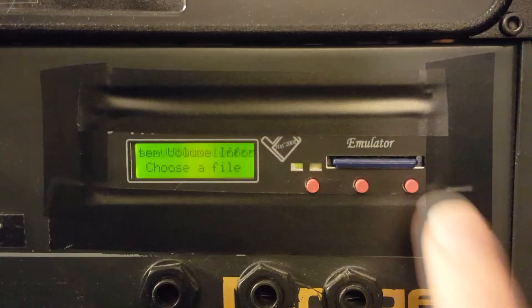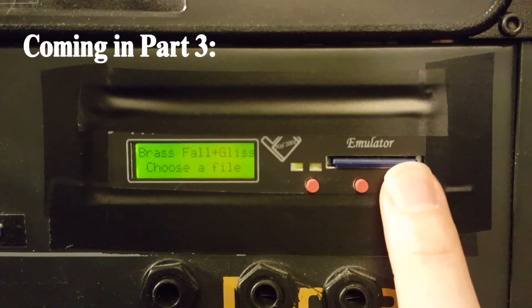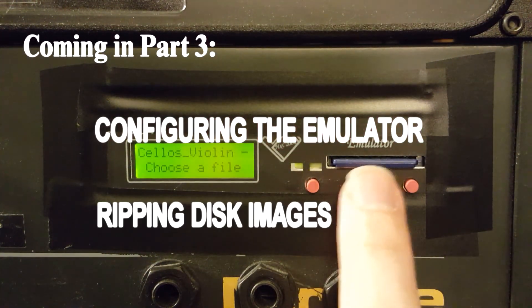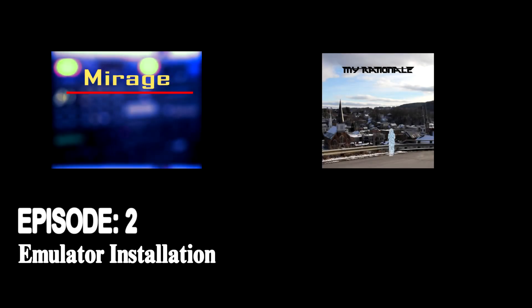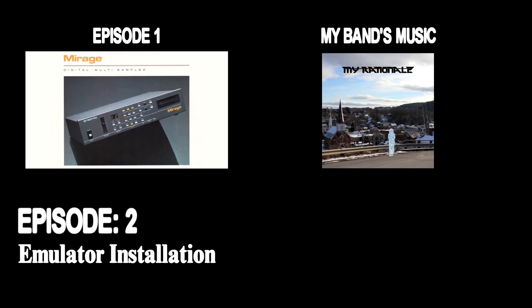With the emulator installed into the Mirage, we can now conclude Part 2 of the series. In the final video, we'll be using the included HXC software to configure the emulator behavior, as well as some third-party software to rip Mirage disk images and convert them to the file format used by the emulator. I hope you found this video helpful. You can find Part 1 of the series here, or you can hear a sample of my music at the other link. Thanks for watching, and please stay tuned for Part 3.